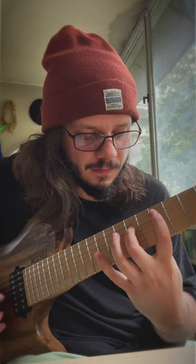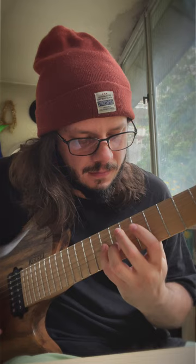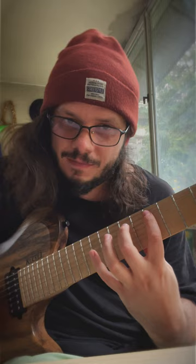Mixolydian, which can also be this. Aeolian, which can also be this, or also this for Aeolian — but it's kind of stretchy.